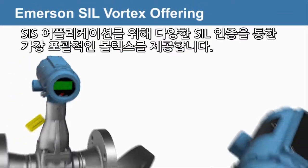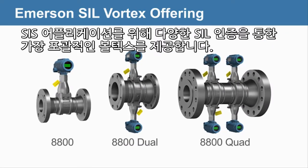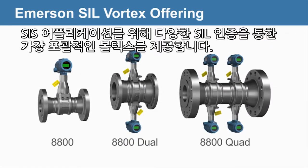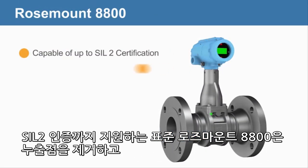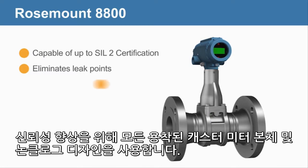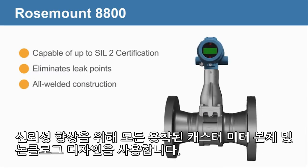With a range of seal certifications, Emerson provides the most comprehensive Vortex offering for SIS applications. The standard Rosemount 8800, capable of up to SIL 2 certification, eliminates leak points using an all-welded, all-cast meter body and non-clog design for increased reliability.